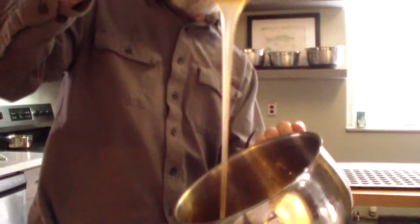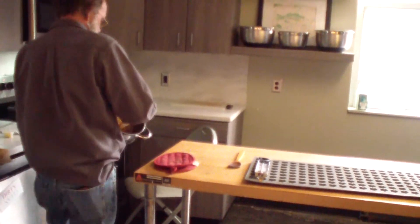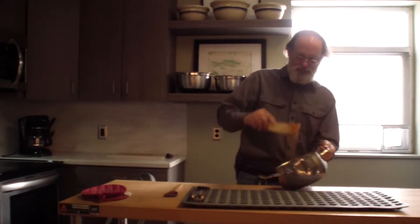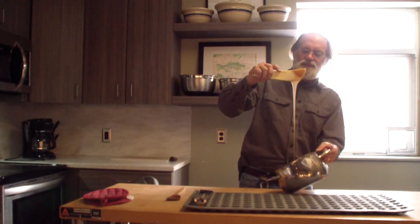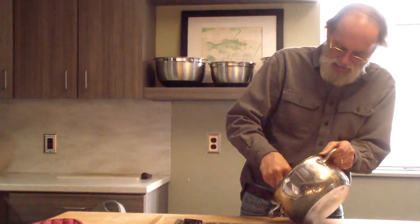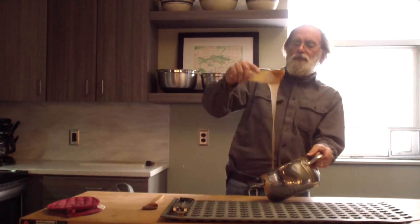I can see it starting to change. It's not quite time to move it over yet. The lower the temperature, the softer the candy's going to be, and a degree or two makes a difference.